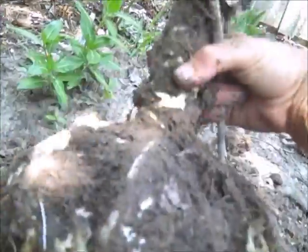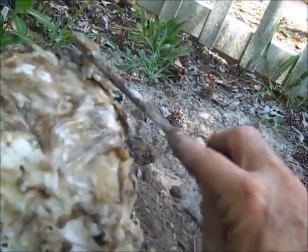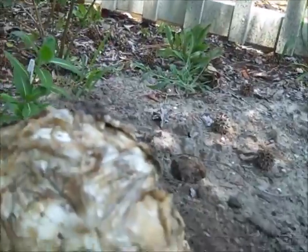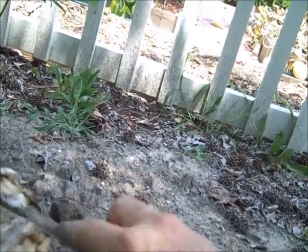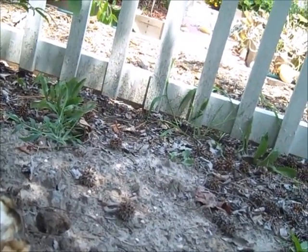It might have helped if I'd lined the hole with some straw or something to help the water drain away, although the hole just isn't wet.